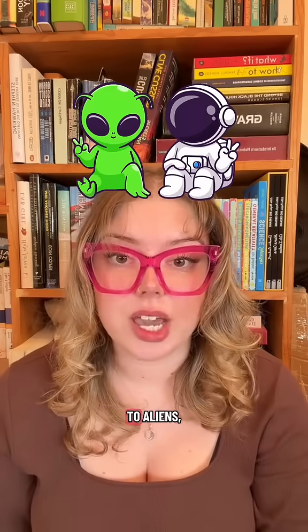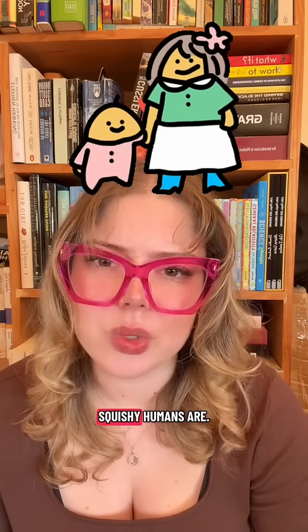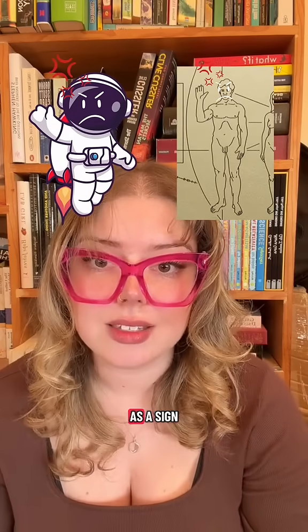If you were designing a message to aliens, what would you include? Would it be the same as this or something different? Was showing aliens how cute and squishy humans are a good idea? Will they misinterpret the raised hand as a sign of aggression?